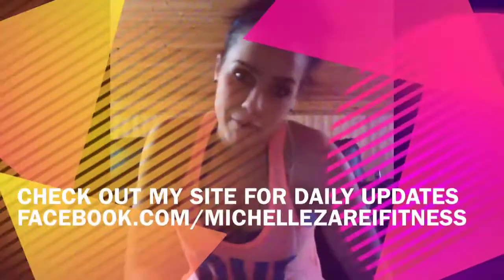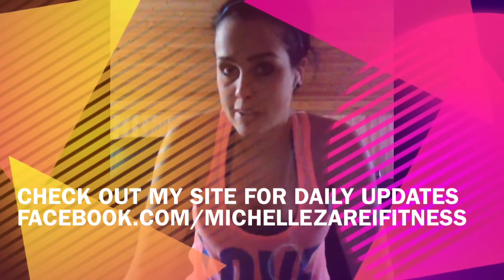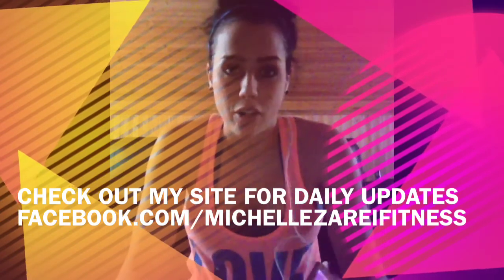Hey guys, I'm back with my first at-home workout. I don't have time to make it to the gym because I've had a long day at work — I was traveling to Fredericton. It's late, so I'm going to get in a quick leg workout because Monday's legs for me. I'm going to do 30 minutes of different lunges and squats.